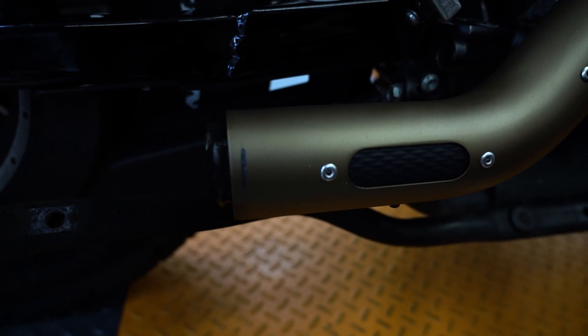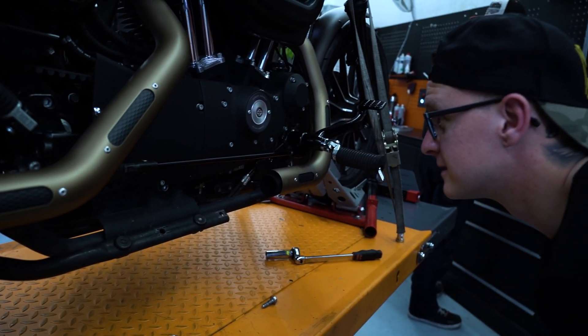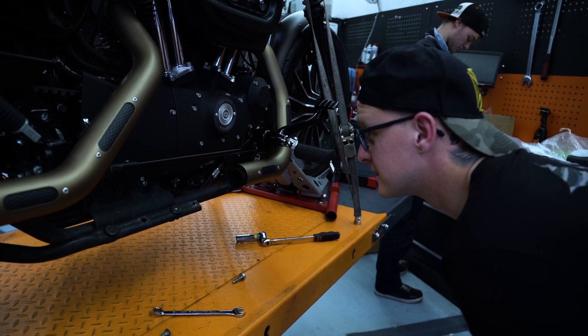Erschreckend musste ich feststellen, dass einer der Endtöpfe eine riesen Macke in meine Hitzeschutzbleche geballert hat. Das hat mich mega geärgert, denn die haben 260 Tacken gekostet.